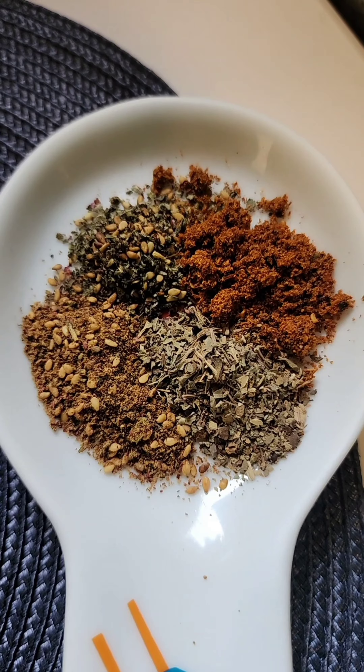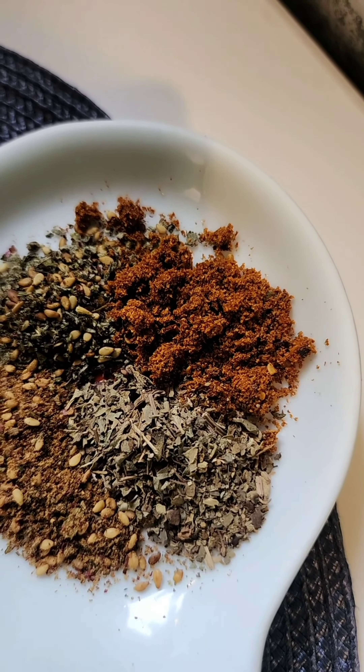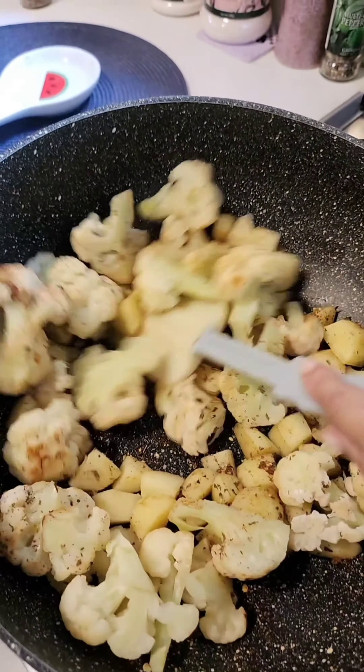Add a teaspoon each of thyme, oregano, and basil, and a teaspoon of sriracha seasoning. You may use half a teaspoon of garlic powder and half a teaspoon of red chili powder instead. Mix and dry roast some more.